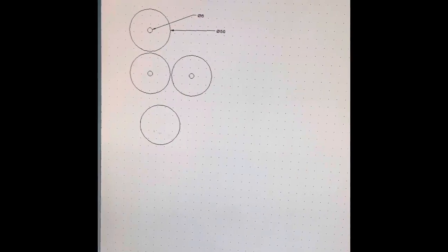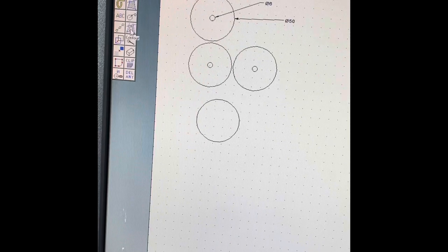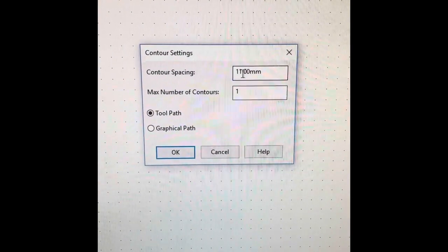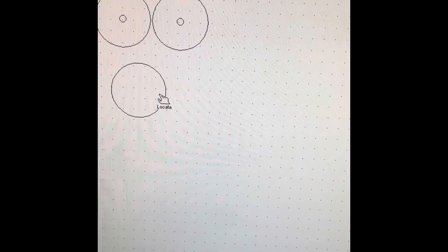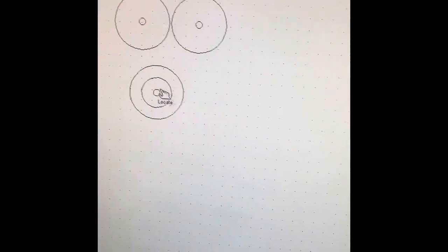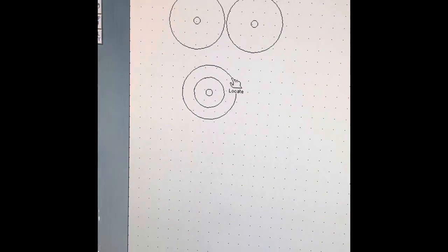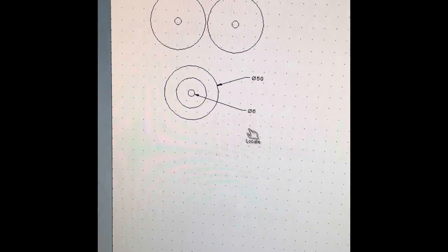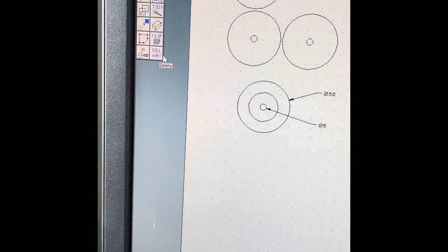We're then going to use the contour tool — click on that and type in 11 millimeters, which will basically give you two holes. Click once, then click again. Using the measuring tool, check that the outer circle is 50 millimeters and the middle hole is 6 millimeters.